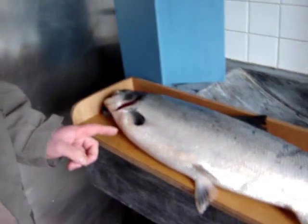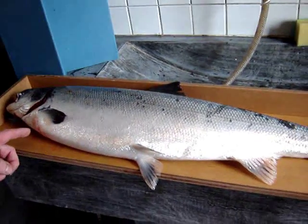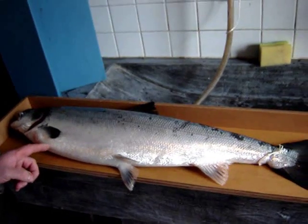This is the salmon here as you can see. It's a four-pound salmon. Very silvery. He's very fresh.